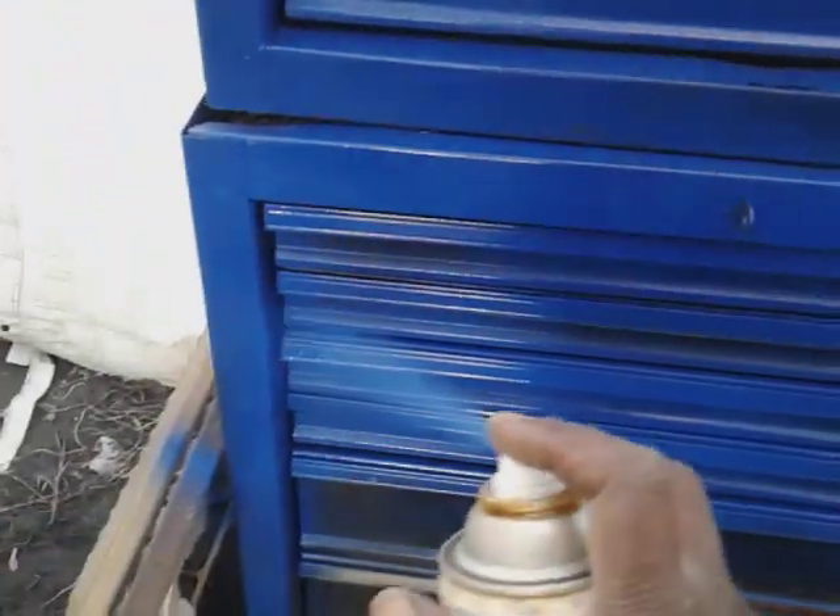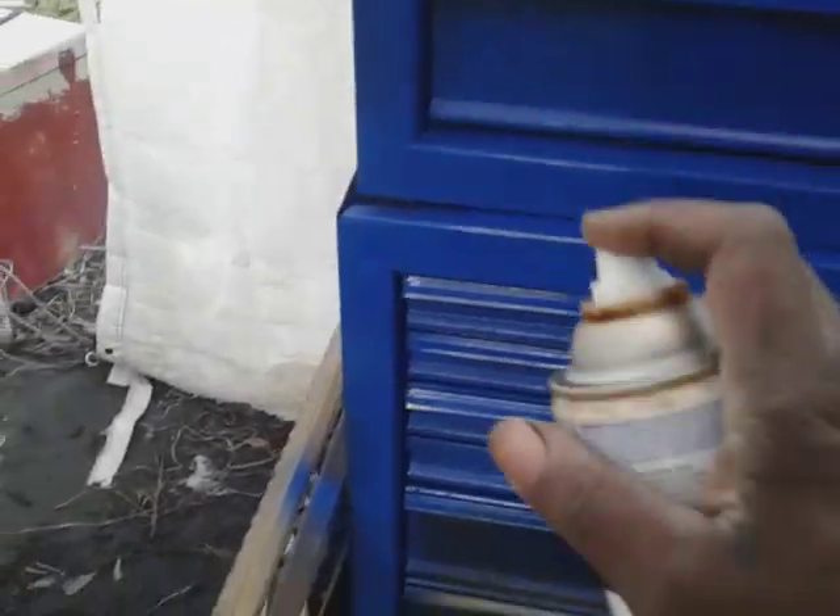Also, this keeps it from rusting, you know — it sits out here exposed to the elements. It's inside the garage, but it still picks up moisture and stuff like that. This place ain't heated all the time, so I'm going to try to keep a little paint on it.